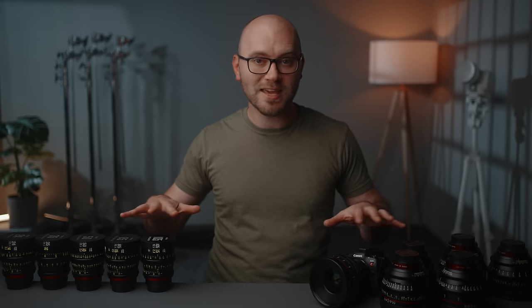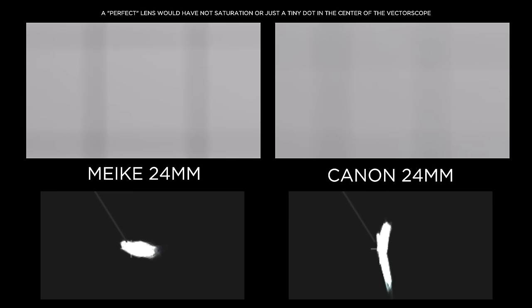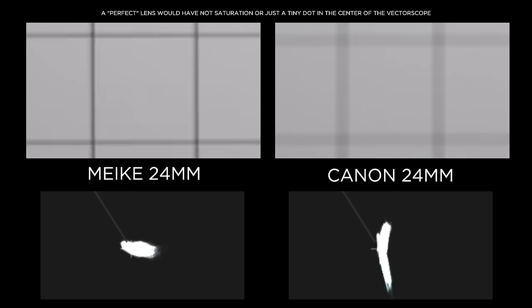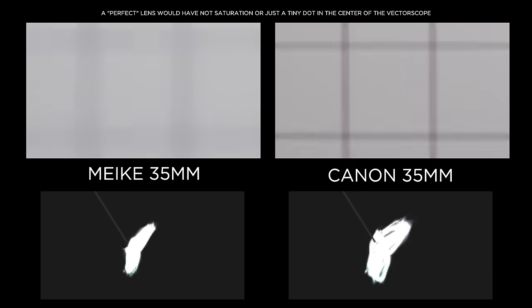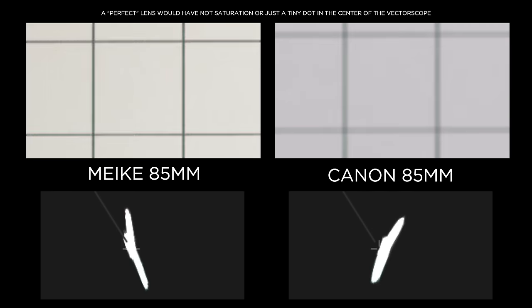Next up we have chromatic aberration. All of these tests are done at T2.1 to keep things even between the two sets. I used the vectorscope to read the magenta and green shift you get before and after focus on lenses that struggle with CA. For the 24mm, the Mikey wins — we can see less saturation and color on either side of focus. Same story at 35mm, the Mikey is better. At 50mm we have a tie, and the same is true of the 85mm — another tie.